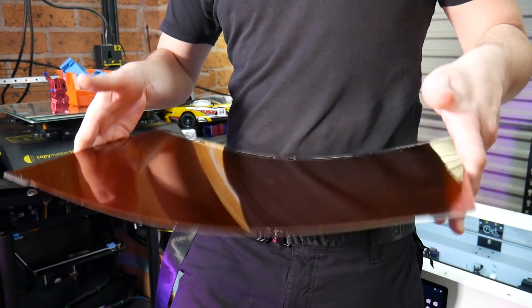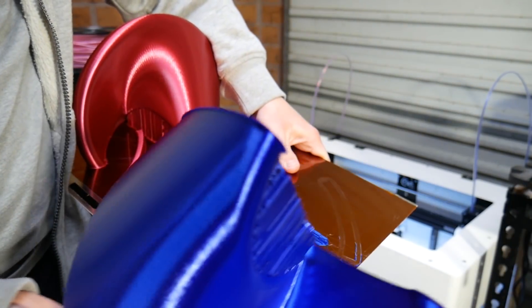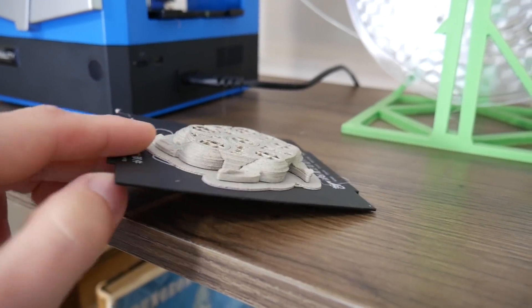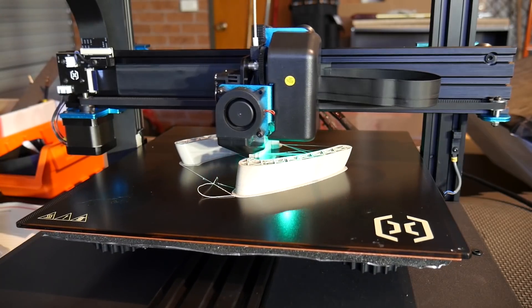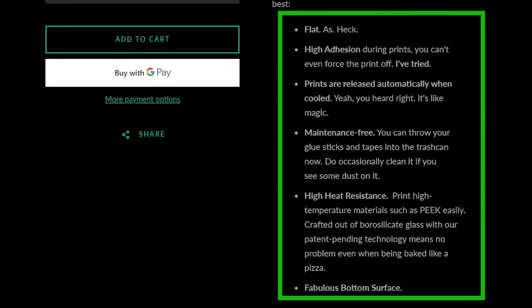The thing about those sheets is they're flexible, which I personally like because you can take them off the bed and flex the prints off when they're done. But in a high warp environment with filaments that want to shrink in on themselves — like ABS, polycarbonate and similar — they can actually pull the sheet with them. That's where glass comes in, because glass is flat and incredibly temperature resistant. You're not going to get glass up to a temperature where it's going to deform on a 3D printer, and good glass is completely flat and will stay that way. So in an ideal world, if you want a perfectly flat 3D print with high warp forces, glass might be the best way to go. This plate aims to combine the best of both worlds.